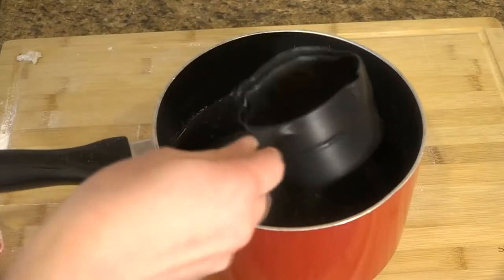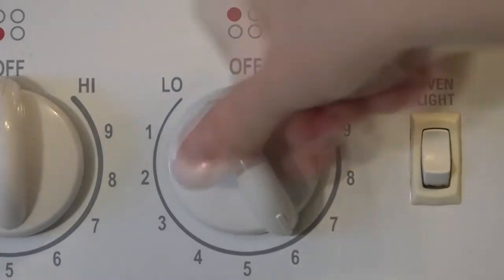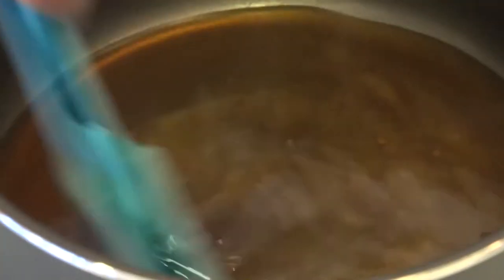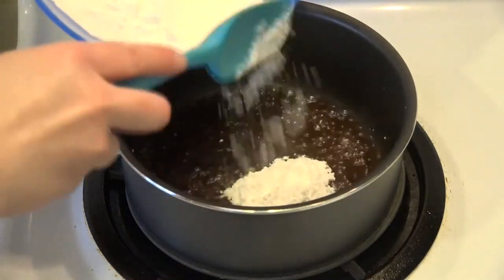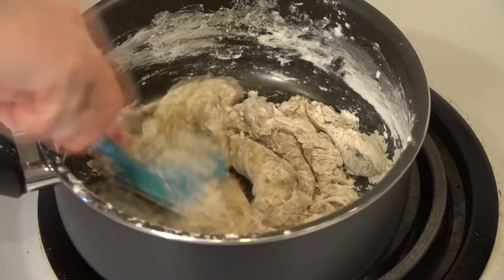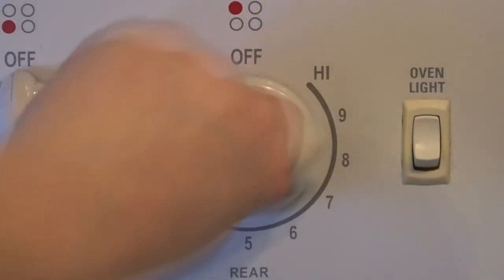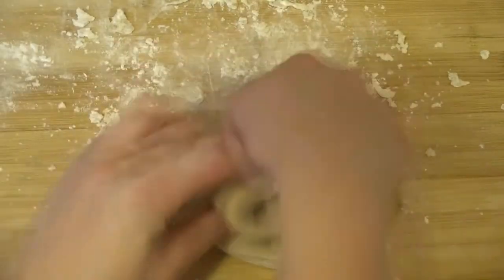To make the boba pearls, you need one-third cup of water, one-fourth cup of brown sugar, and three-fourths cup tapioca flour. I added the water and brown sugar to a pan over medium-high heat and waited until the sugar dissolved and the mixture began to boil. Then I added a little bit of the tapioca flour and stirred it in, then added half of the remaining flour and stirred it until a sticky dough ball formed. It's important to add the flour slowly so the water has time to penetrate the flour clumps, resulting in a much smoother final product. I turned off the heat, added the rest of the flour, and kneaded the dough until smooth.